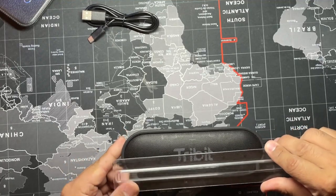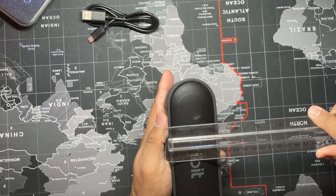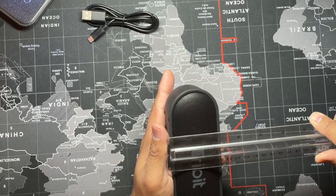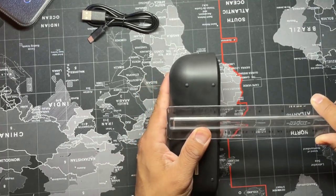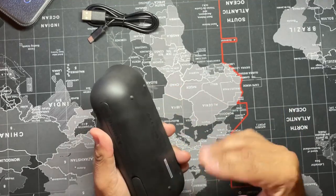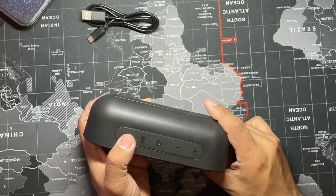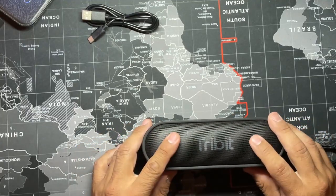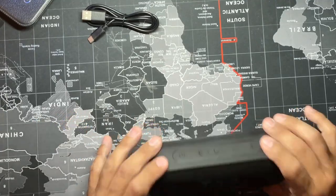Let's measure this thing. It's roughly about seven inches in length, about two and a quarter inches in height, and almost two inches in diameter. It has two speakers — each speaker is eight watts, so a total of 16 watts on this little thing.